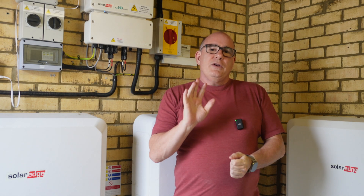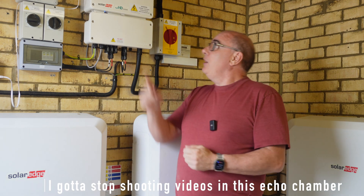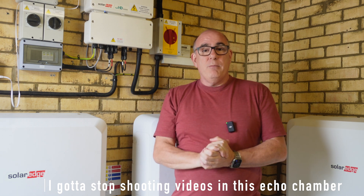Hey guys, JT here back with another video. A couple of videos ago we talked about how we replaced our existing SolarEdge inverter with this new SolarEdge home hub inverter.